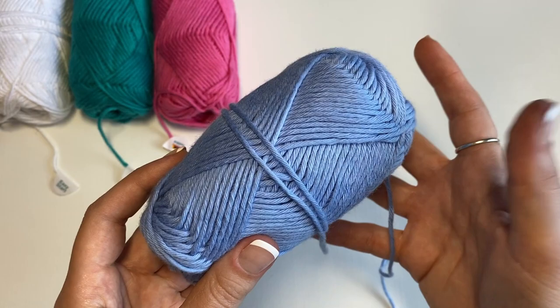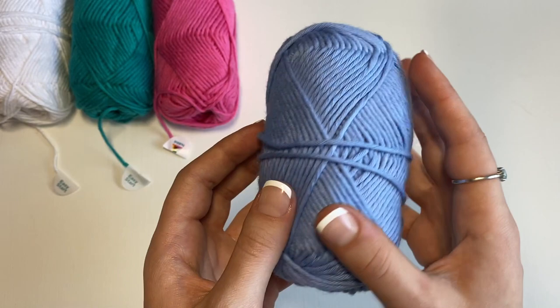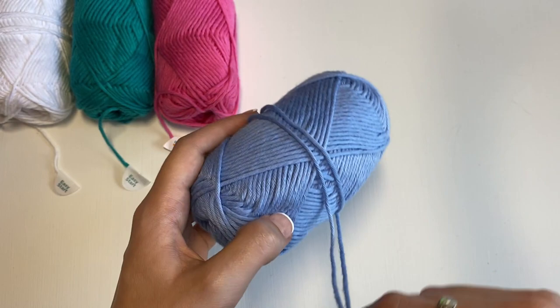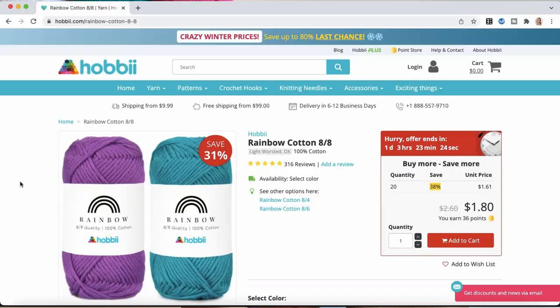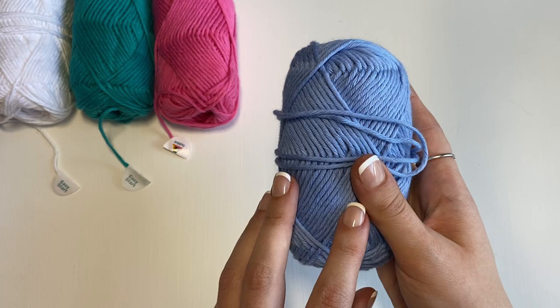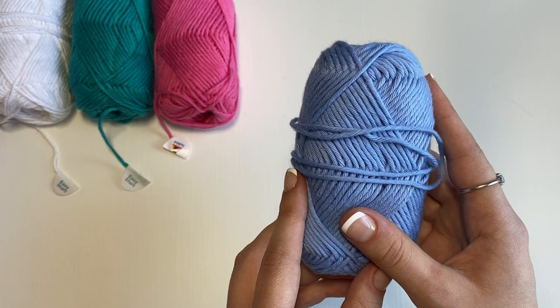The feel of this yarn is pretty similar to other 100% cotton yarns I've used before. It's nice and soft, but it's pretty standard, nothing too far out of the ordinary. What I do really like about this yarn though is that it comes not only in weight 3 light, but also in weight 2 fine and weight 1 super fine. I find that it's really hard to find a cotton yarn that's not worsted weight in my local yarn stores. And this also comes in a hundred different colors, which is awesome, because I love using cotton yarn but I really don't like using worsted weight for it.